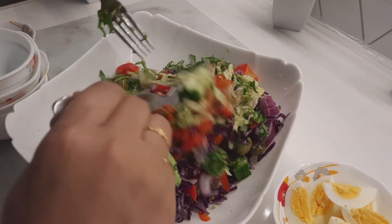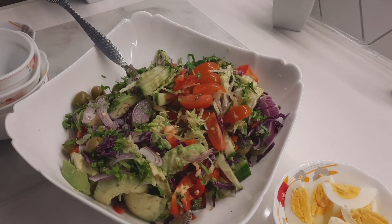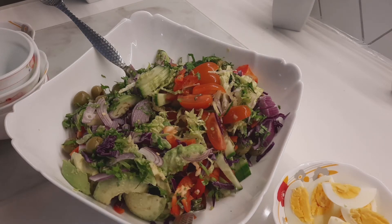Look at it — wow, so nice salad! You can try at home.